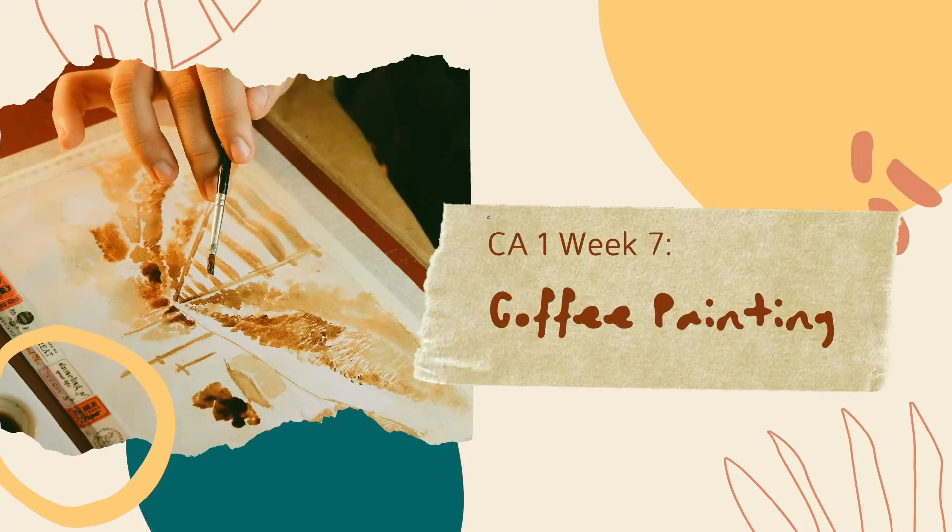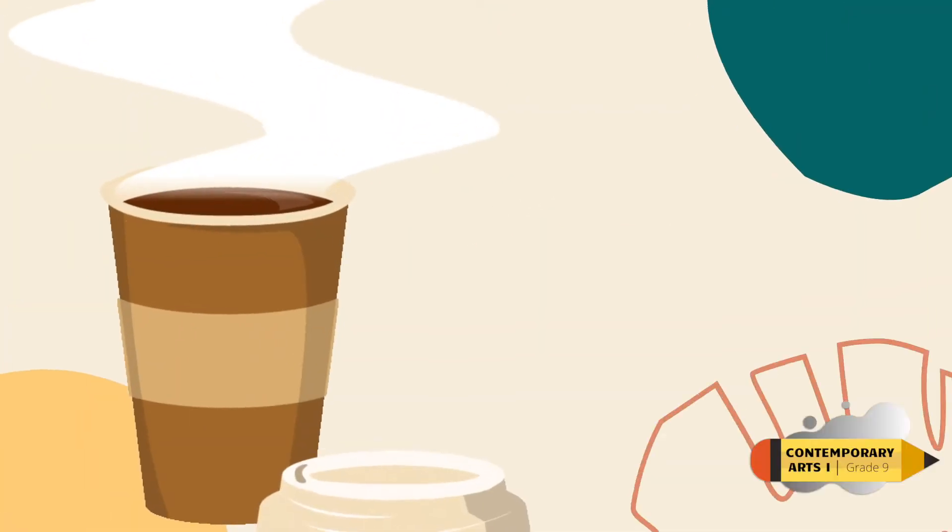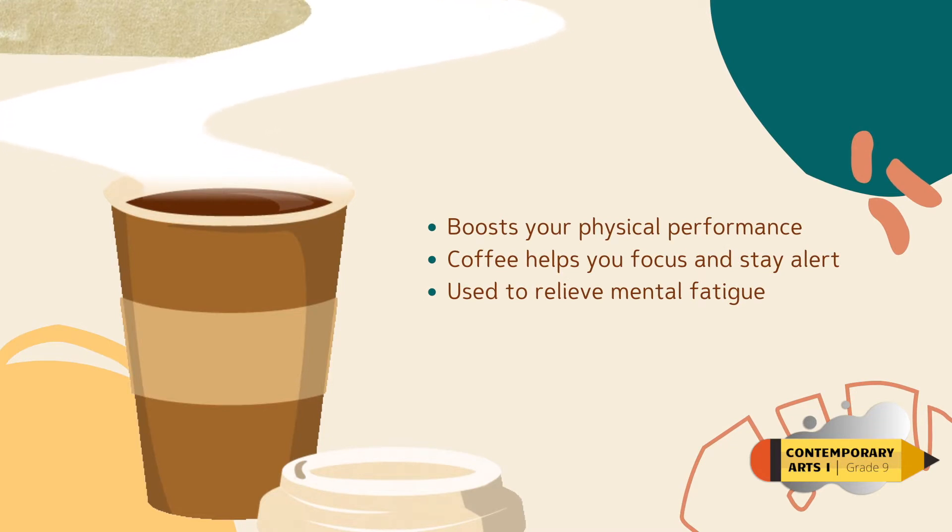Welcome to art vlog number three. For this week's topic, it is about coffee painting. Coffee painting is a beautiful art from a common household item. Though this art is monochromatic, the potential is limitless.